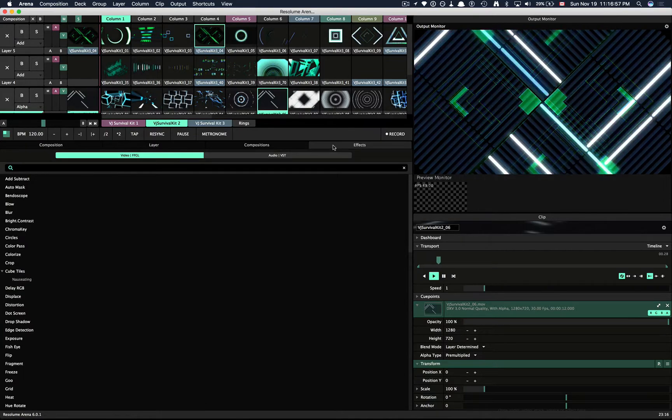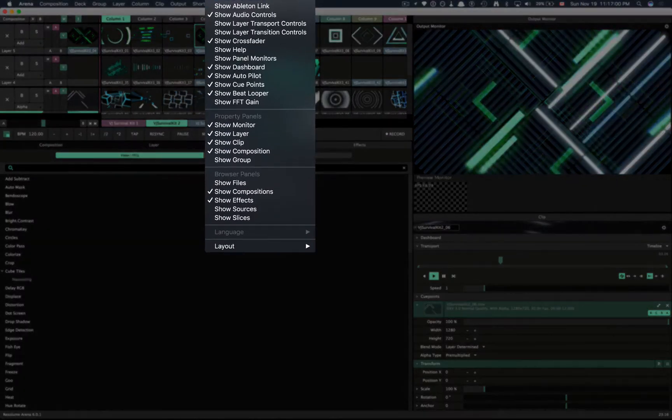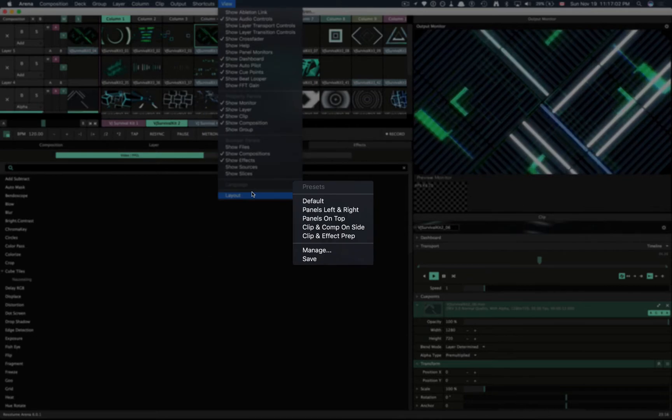Once you have your layout, you can save it as a preset. Simply go to View, then Layout, click Save, and name your layout.